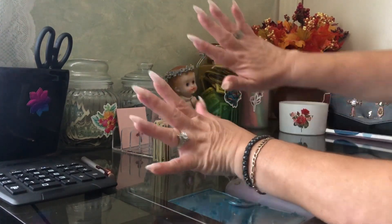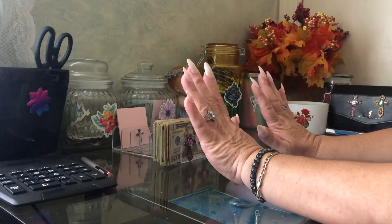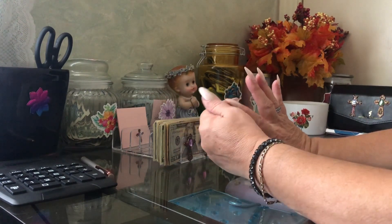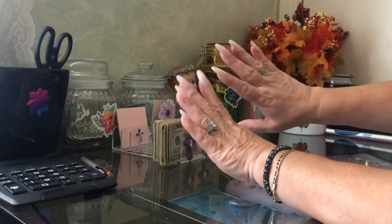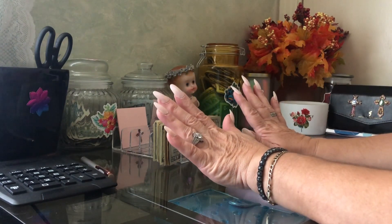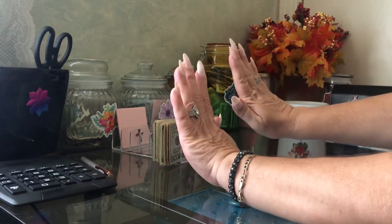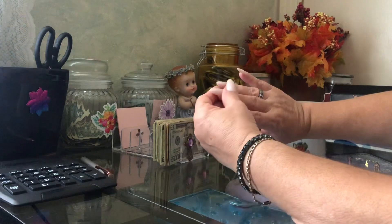Look at my nails! Aren't they pretty? I put them on myself — they are the stick-on nails. This is the first time I've ever done that and they do not come out. They're not white, they have a little tan color to them, like a little brightness. They're really really pretty. The camera might not do them justice, but guess how much I bought these for — you will not believe it.